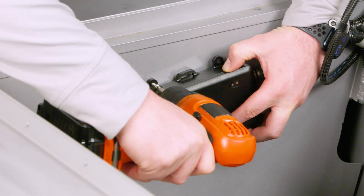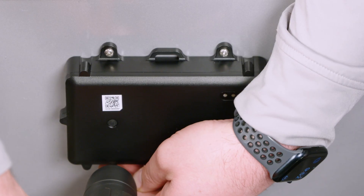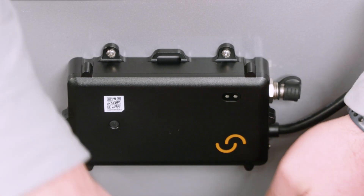Next, determine a mounting location for the SIREN3. It's important for the unit to be mounted vertically. Fasten the mounting bracket in place using the four supplied fasteners.